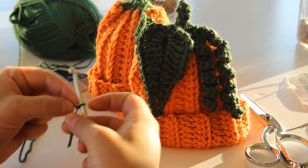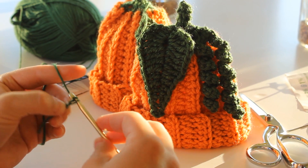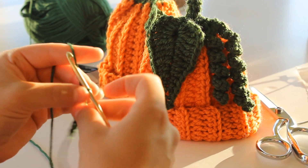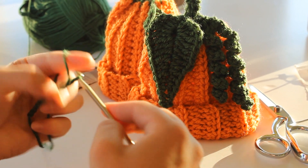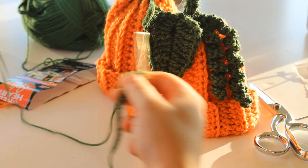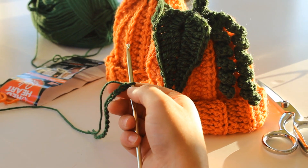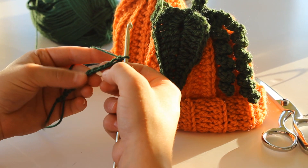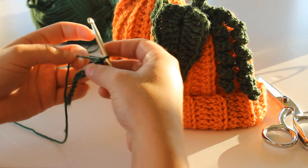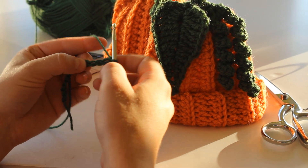To start we're going to chain 14. Okay, so now we're going to put a triple treble in the fifth chain from hook. So I go 1, 2, 3, 4, 5 — so in this chain right here.